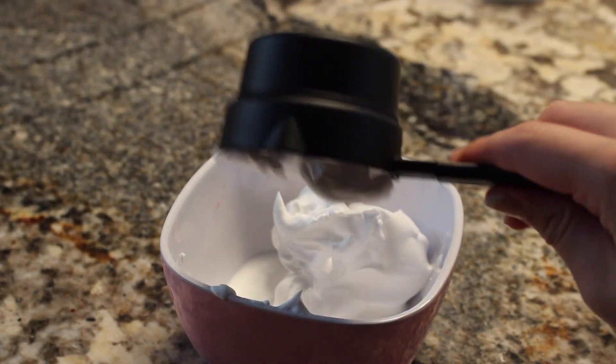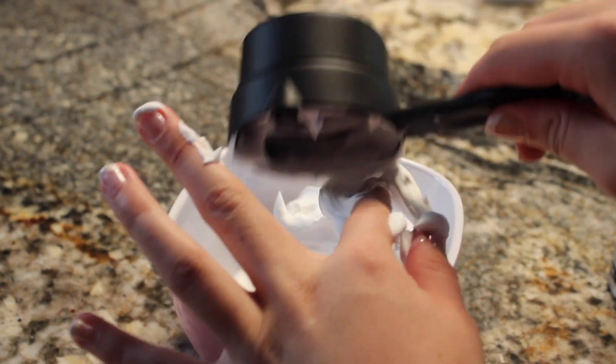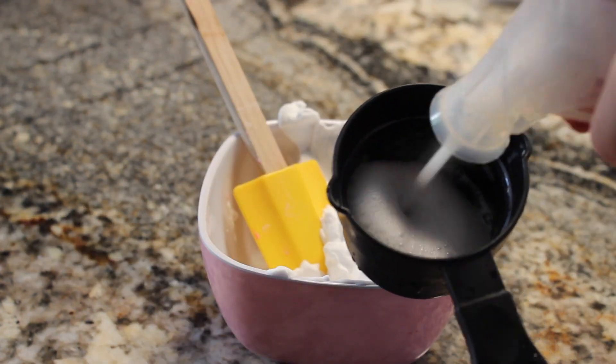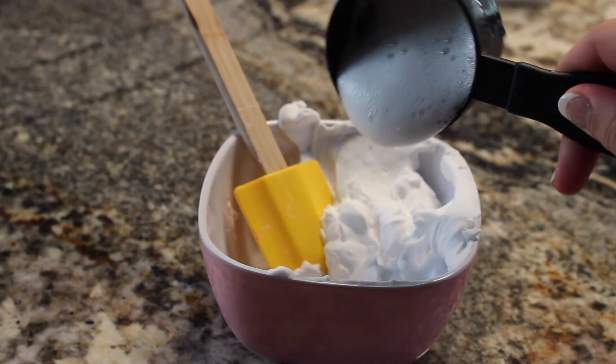Right after, take half a cup of shaving cream and just put it in there, but don't mix anything yet. And last, take half a cup of foaming soap and just put it all in there again.